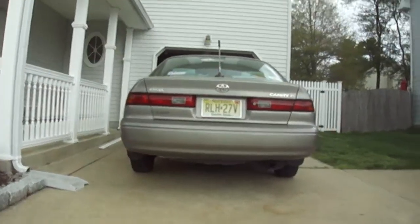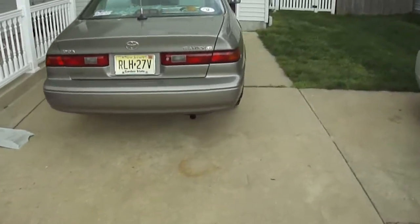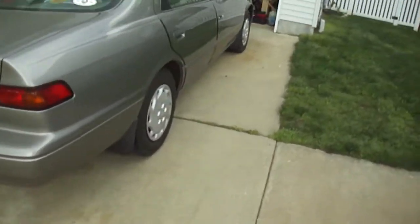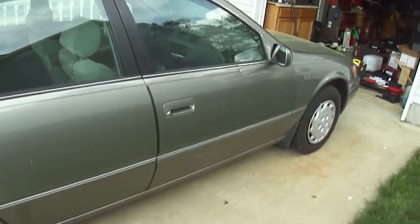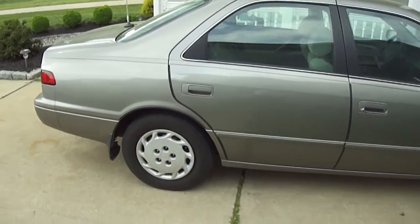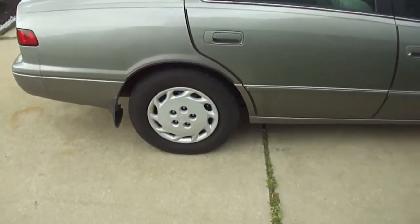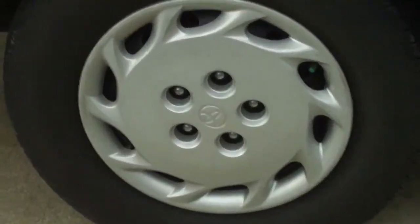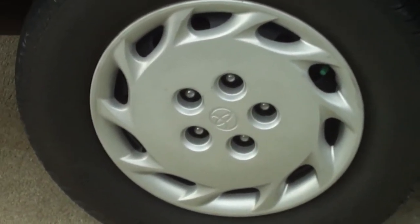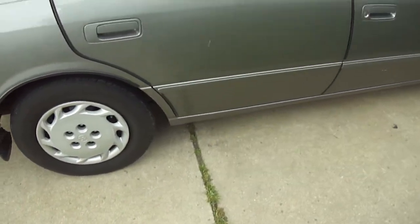It's good on gas. It's got a six-speaker premium stereo. I believe these are 14-inch wheels with Toyota wheel covers. I've got BF Goodrich touring tires, nitrogen-filled.